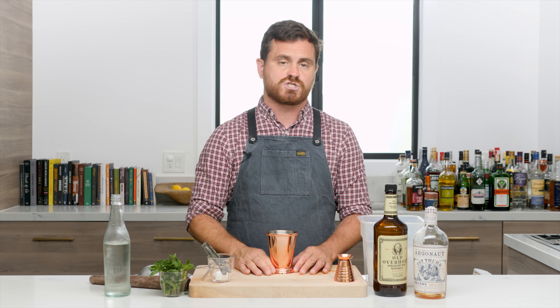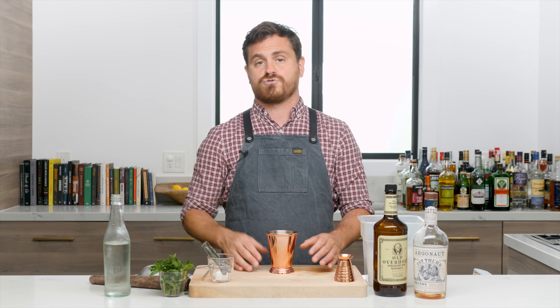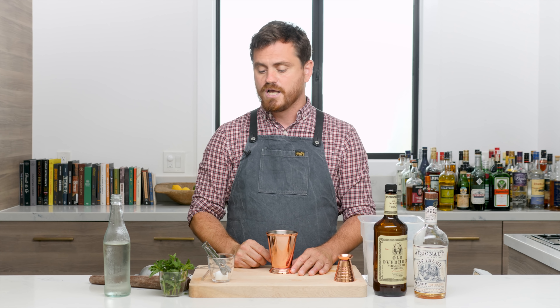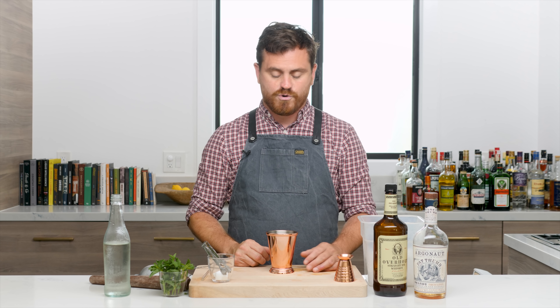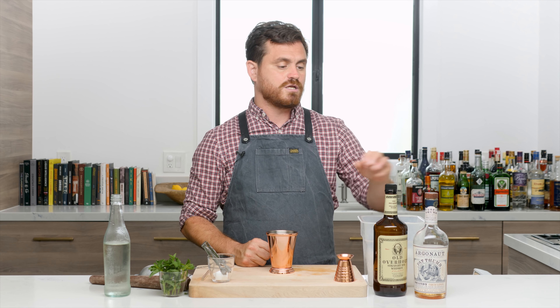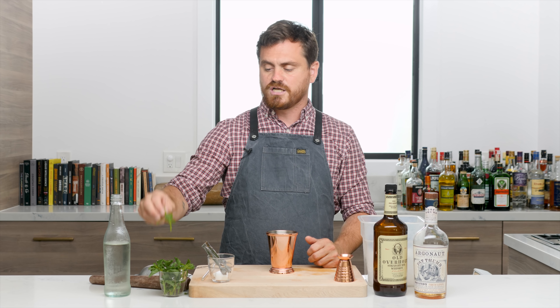The cocktail we're doing today isn't just a regular mint julep — it's called a Prescription Julep. It was first published in a serial that Harper's Monthly ran in 1857 called 'Christmas in the South.' It has been published throughout history ever since. It's kind of a win-win: it has brandy in it — about an ounce and a half of brandy — and then an ounce of rye. The brandy sweetens the rye, the rye spices up the brandy, and everybody's very happy.